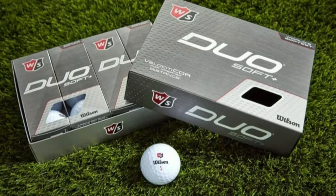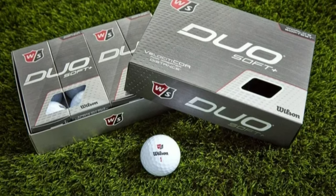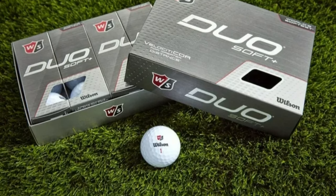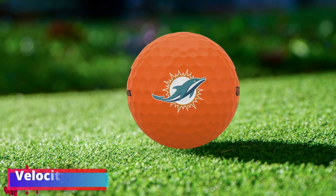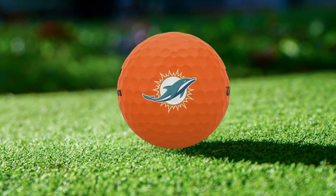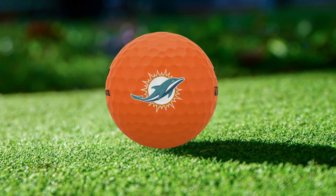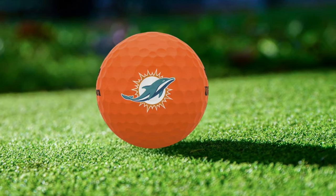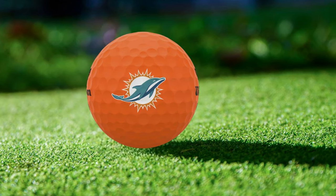At number 4 is the Wilson Staff Duo Soft Plus Golf Ball. It boasts the title of the world's softest and longest premium two-piece ball. Ideal for senior players, this ball promises to enhance their game with its advanced technology. Its Velocity Core utilizes Wilson's proprietary technology with advanced materials to maximize distance, ensuring that senior golfers can enjoy the thrill of watching their ball soar further down the fairway, all with less effort on their swing.